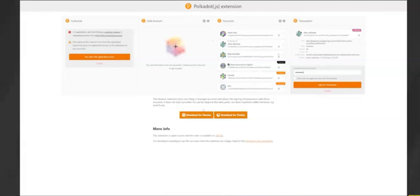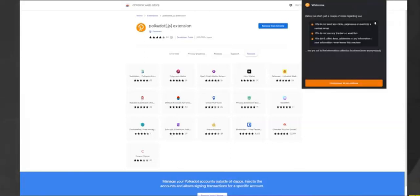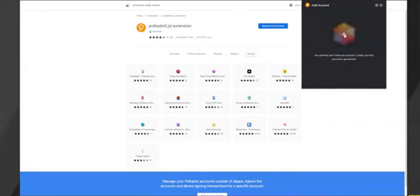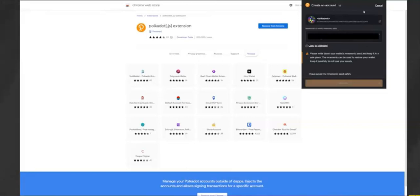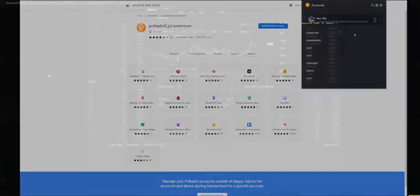The first thing we're going to need is to create a wallet on the Polkadot.js extension via Chrome, Firefox, or Brave. Go to download the extension for Chrome, add it, and pin it for ease of use. Click the big plus icon to add the account. Here we have the wallet address — you can copy it here. You'll also see your 12-word seed phrase. This is very important: write it down and keep it safe, or you may not be able to access your wallet in the future. Once done, click 'I have saved my seed safely,' name your account, set your password, and click next. Your wallet is created and ready to house your TAO.